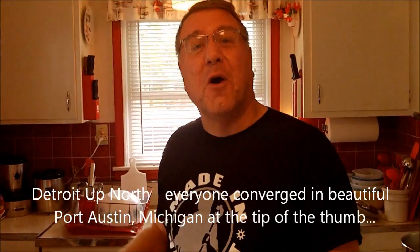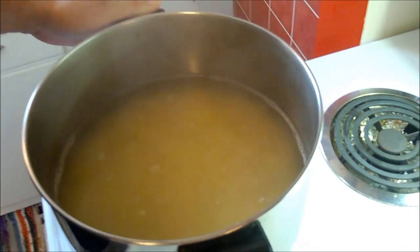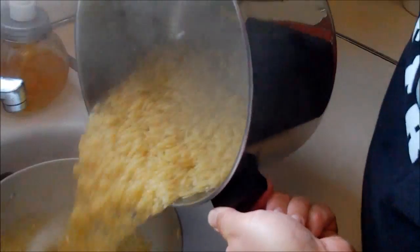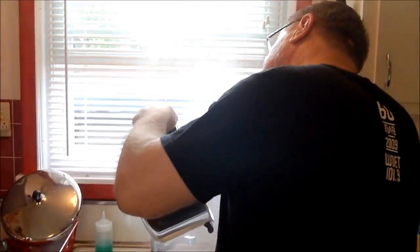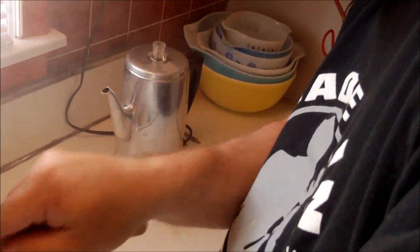I just shut the water off on the orzo. It cooks really fast - it's small compared to most pasta - and it's al dente, which is what you want. We're just going to drain this, use a spatula to get all the rest of it - we want every little piece. And then we're going to rinse it.